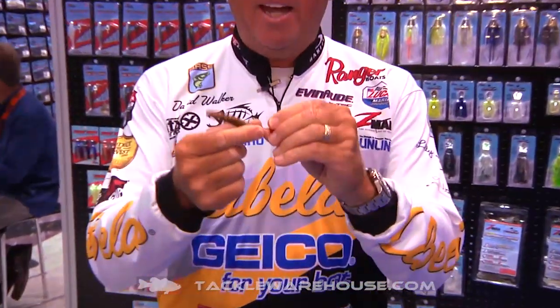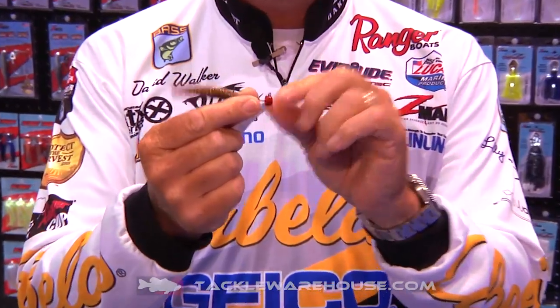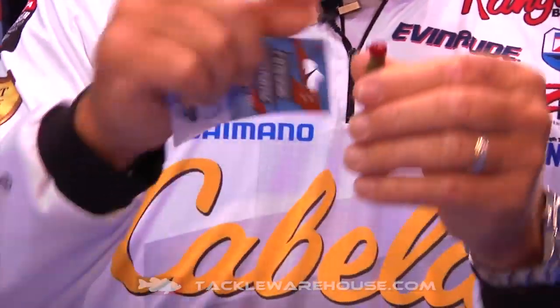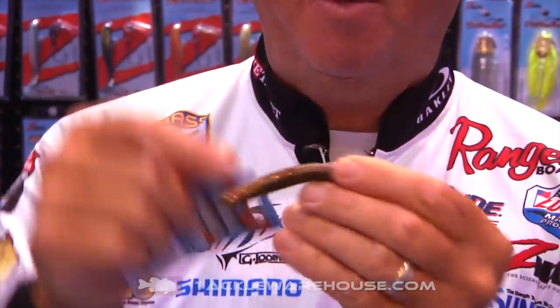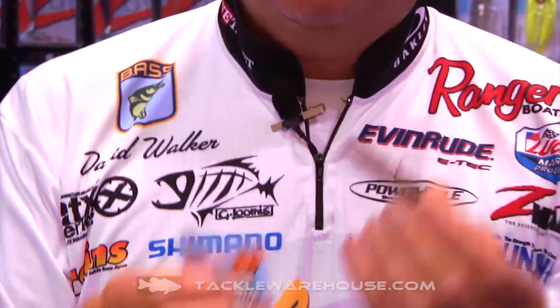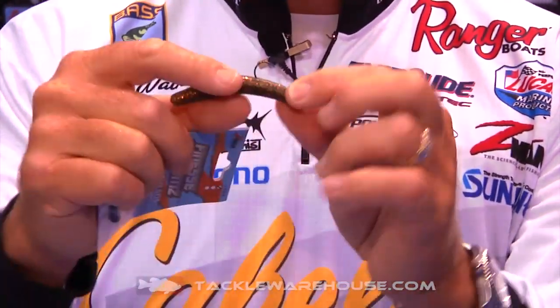This one right here is brand new for Z-Man — it's called the Shroom Head, and it's got a big large keeper on there to keep that bait up on the jig head. You can see it has that mushroom style, which gives it a lot of action — it stands up and wants to roll over those rocks.